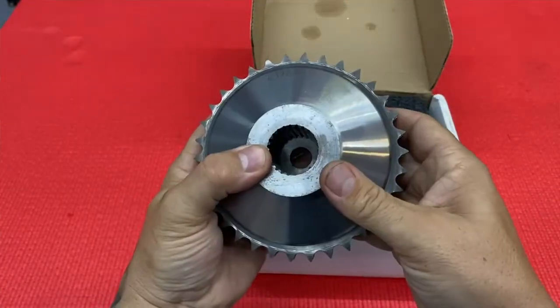That clunk that you feel when you engage your bike into first gear, the clunk you hear when you shut your bike off — that's all due to the idiosyncratic problems with the factory compensator. The Moto Sprocket from Dark Horse Crankworx will eliminate that.